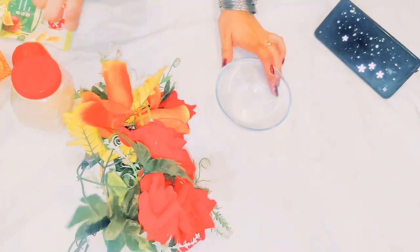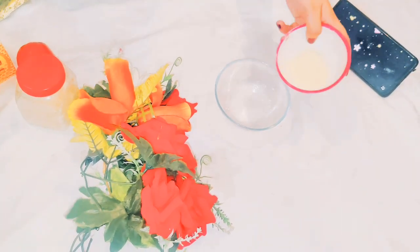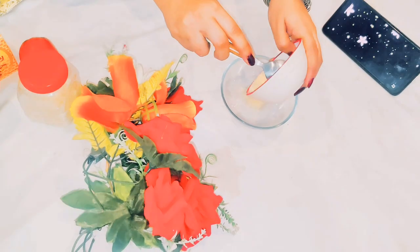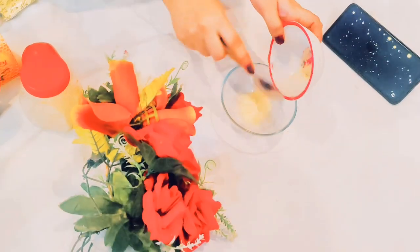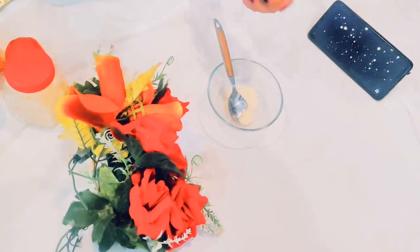We need a bowl and one tablespoon of cream. You can use siri leek — if you don't have siri leek, you can still use one tablespoon of it. Siri leek will make your skin whitening and softer.